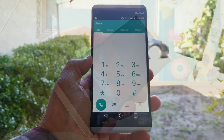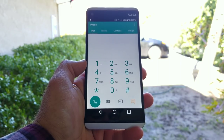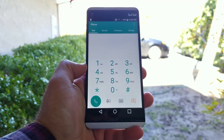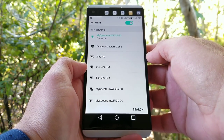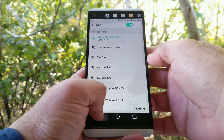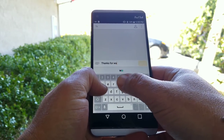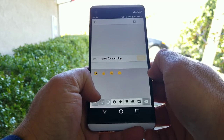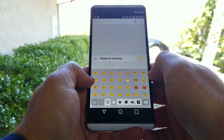Moving on to call quality on the V20 — I've used this on Verizon and on Straight Talk Wireless. Callers say they hear me perfectly fine, no issues there whatsoever. Connecting to Wi-Fi, this can connect to the 5GHz band, and I haven't had any problems with Bluetooth either. For keyboard sensitivity, I'd say it's about average using the stock messaging app — you can always download something like SwiftKey — but sending emails and text messages has not been a problem.